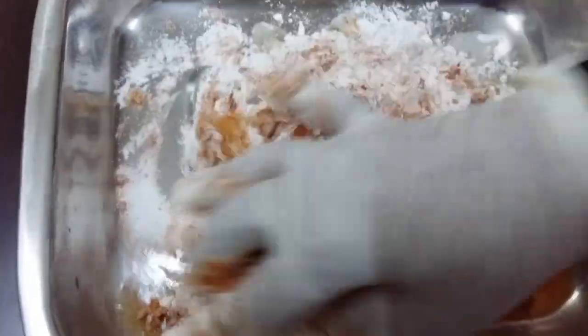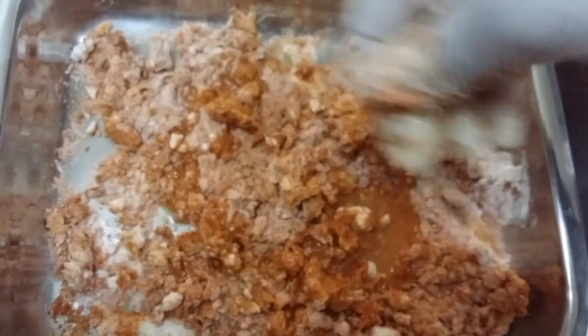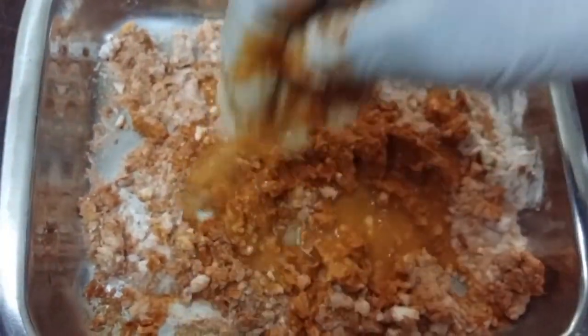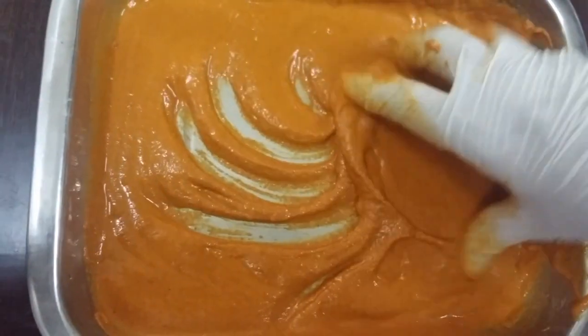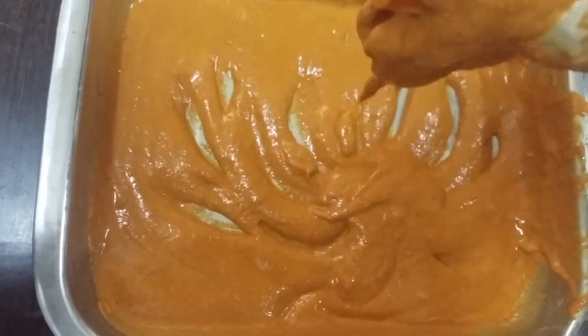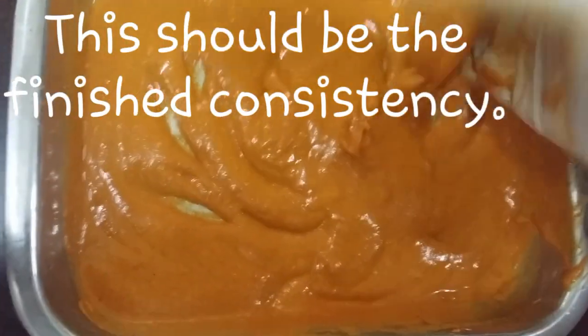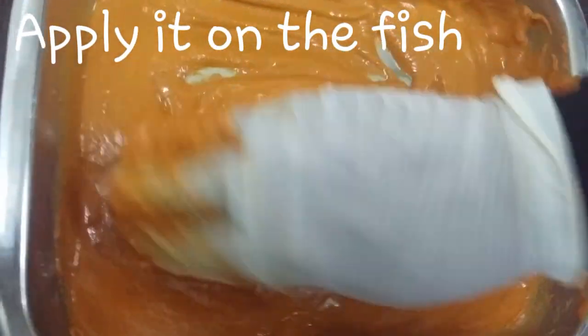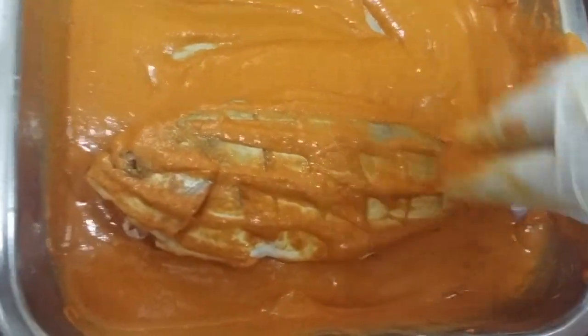Now mix all of these together. Make sure that you keep adding water until you get the perfect consistency. Also add chili and salt more than the usual amount, as we're going to dip the fish in rawa. This should be the finished consistency — apply it on the fish, making sure you apply it on every part.